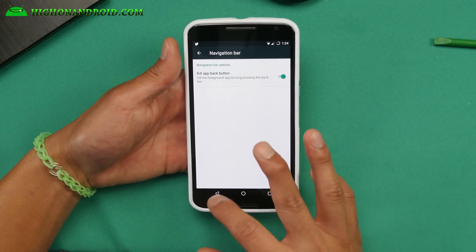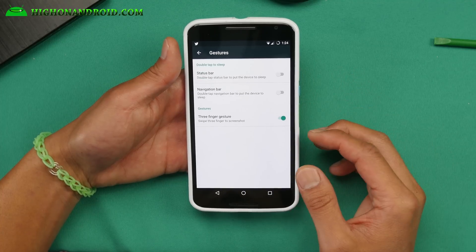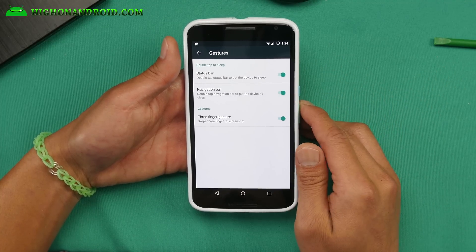You can also add a kill app button if you want. Also there are gestures — you can add double tap to sleep, double tap the navigation bar.